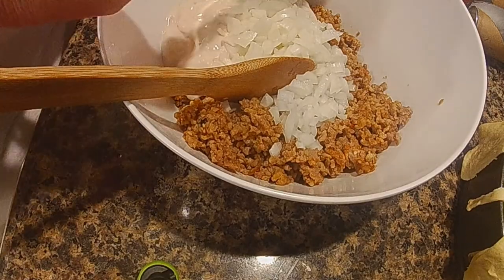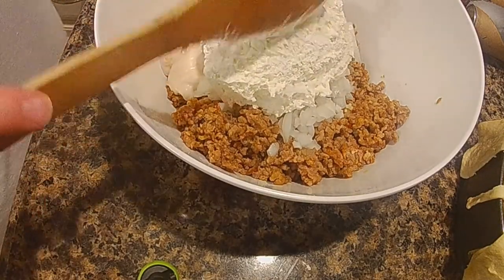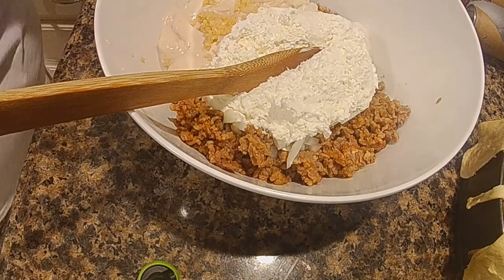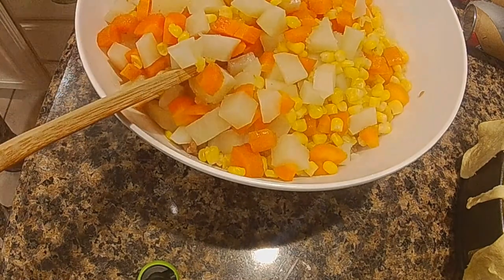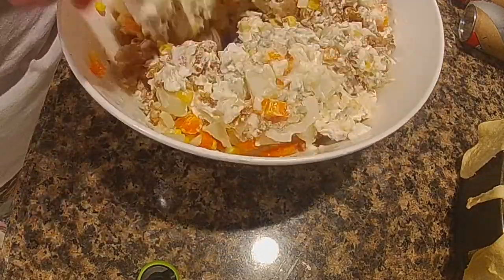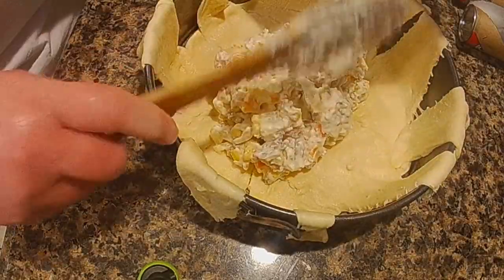I added my own seasonings: garlic — I used chopped garlic — and about half a cup of cream cheese. Just season it to what you prefer, to your taste. Once all my vegetables were done, I added some corn to give a little bit of color, then mixed it all together in the bowl. I didn't really add any other liquids — just the vegetables mixed into the remaining filling.